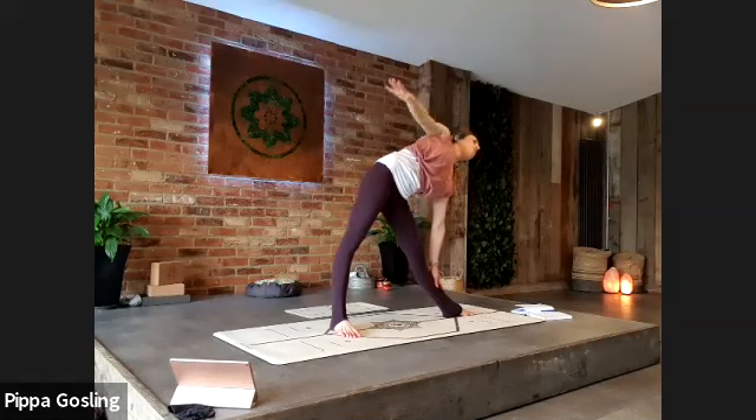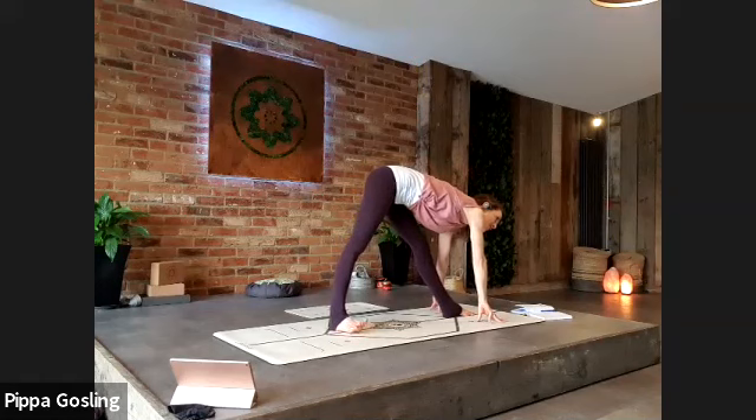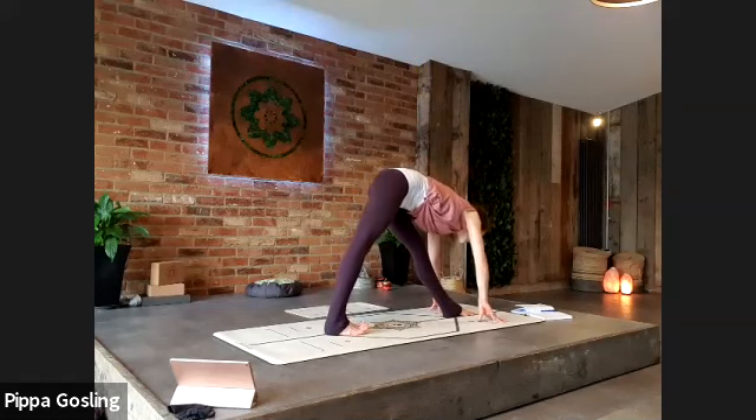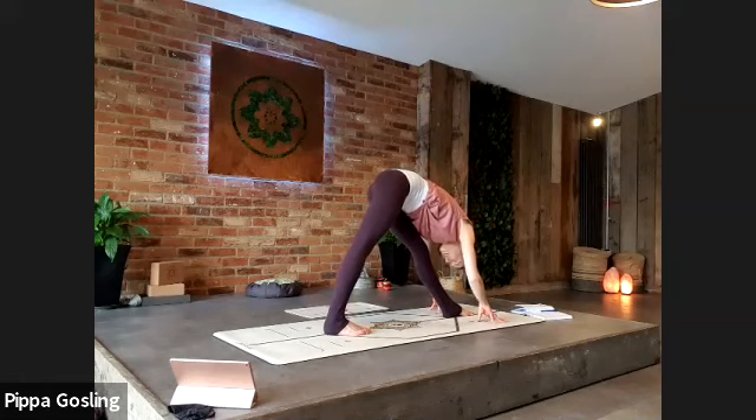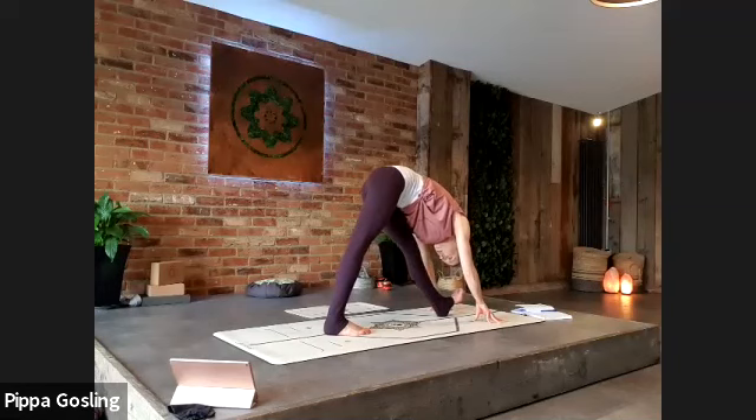From here we come through to pyramid — both hands come down either side of your front foot, your left foot. Turn the back foot in slightly so all the toes face towards your fingers. Soften the forehead in towards your shin — aiming for two straight legs, but if it helps just allow a little bend in the front knee. Perhaps flex the front foot to get nice and deep into this hamstring and calf. If that's deepened into some intensity, let the breath soften around it, soften through the upper body, let go of anything you don't really need.